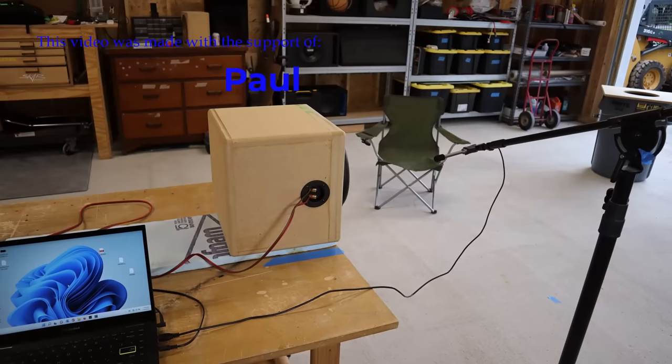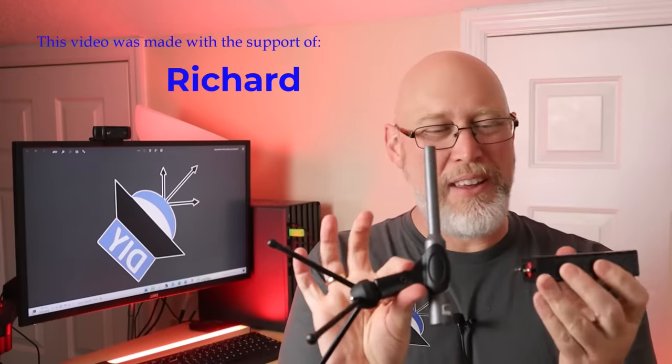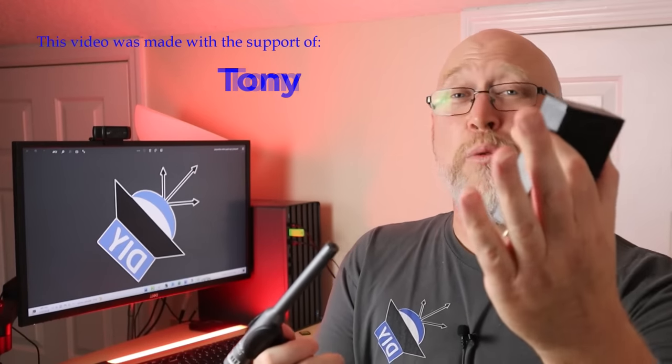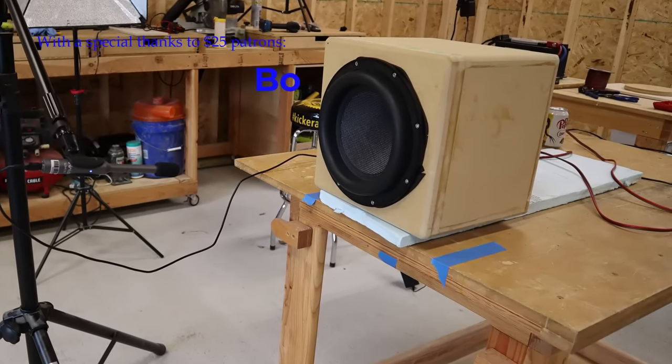I've got a 0.65 cubic foot box. All this test equipment is not cheap, and the only reason I'm able to afford these kinds of tools is because of the support of viewers like you. I want to say thank you to everyone who joined me on Patreon — my $10 patrons are scrolling above the screen right here.